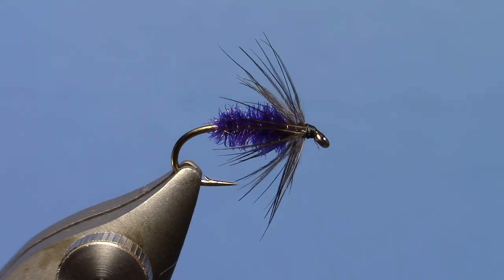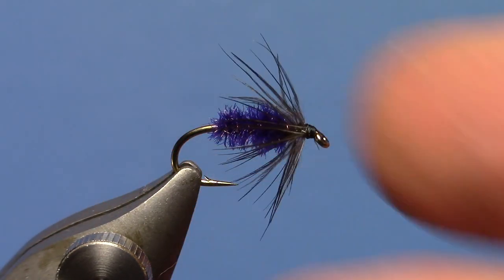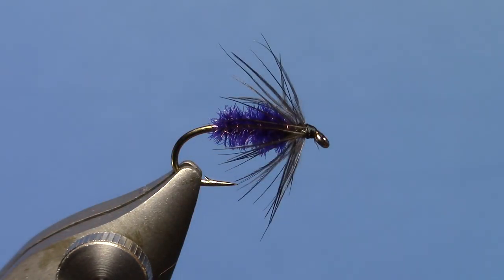This wet fly really gives you a lot of options and different applications — it's a fun one. Give this a shot. It's a fun one to swing or even drop as a dropper below another nymph, or fish off a tippet ring above a heavy jig nymph. A lot of different ways to fish soft hackles and wet flies. It's an area that a lot of people have forgotten about, but they are simple and extremely effective flies. Check out some of our other soft hackle and wet fly videos and start fishing wet flies.